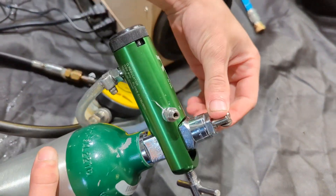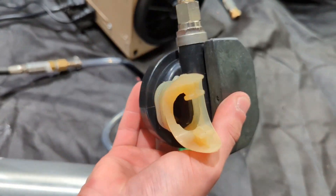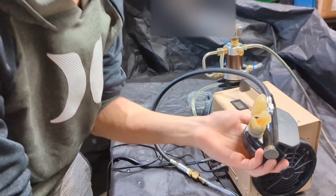Now I open the valve, it pressurizes the system and we turn it to its highest setting and you can hear air coming out. Works well.